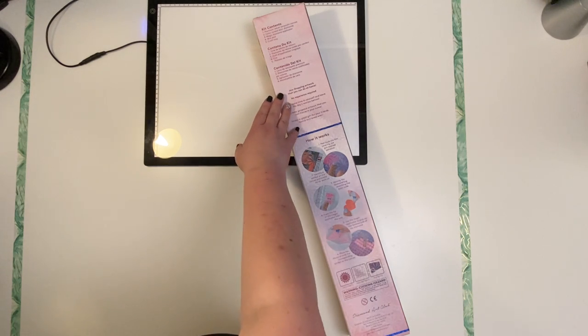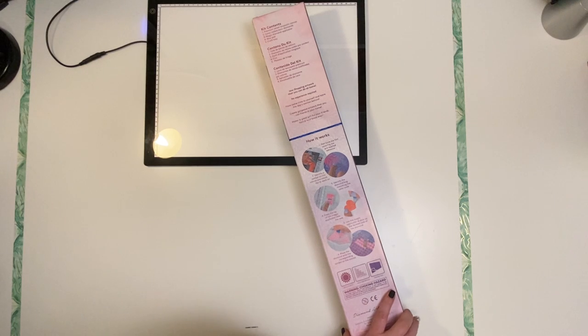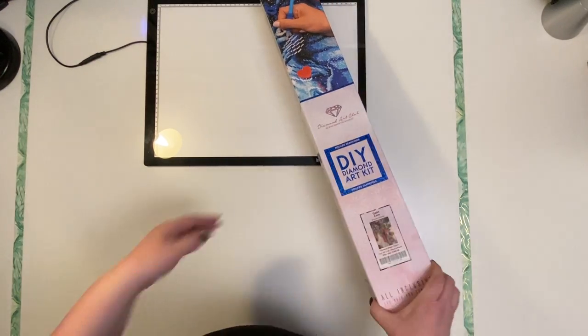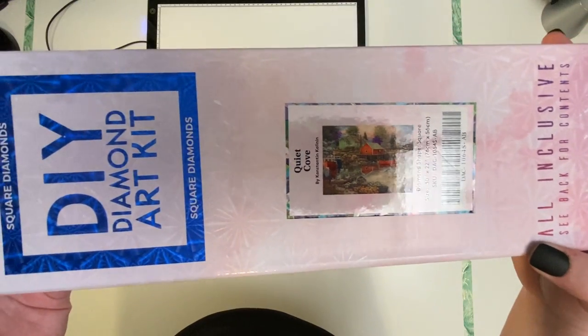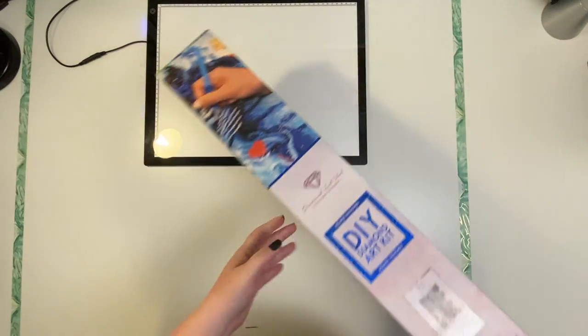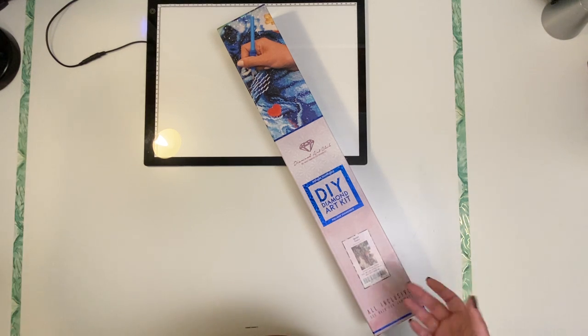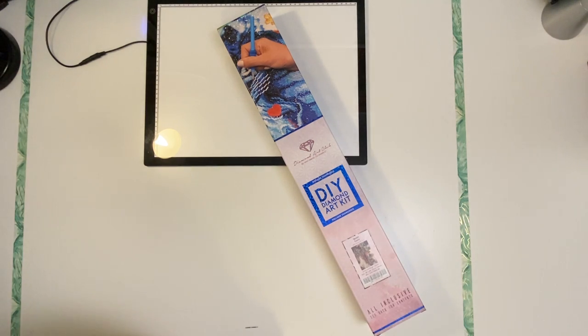Here we have our kit contents and how it works in case you haven't diamond painted before. The kit I'm showing you today is called Quiet Cove, and this is a Chuck Pinson. I saw this one and I fell in love with it — I just had to have it. He does a lot of beautiful work, a lot of really pretty landscapes. It is a brand new painting, just released the week before last, though they did have an issue getting it in, so we had to wait for it to ship out until the end of the week, which is why I only just got it a few days ago.